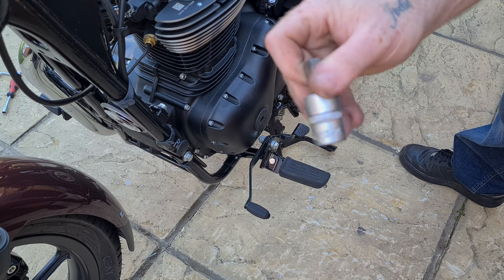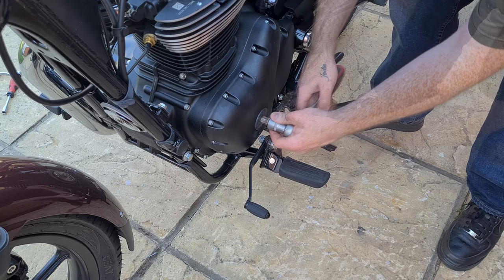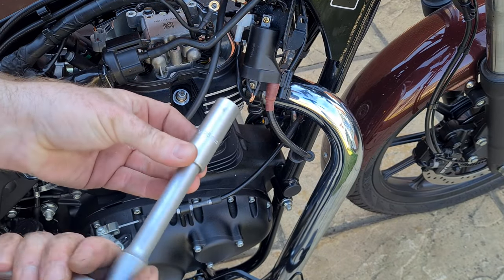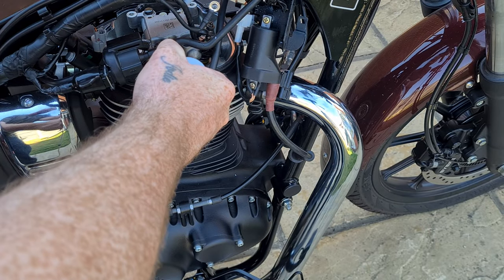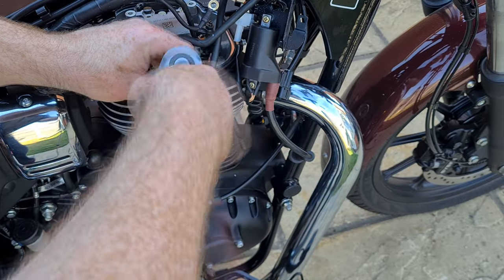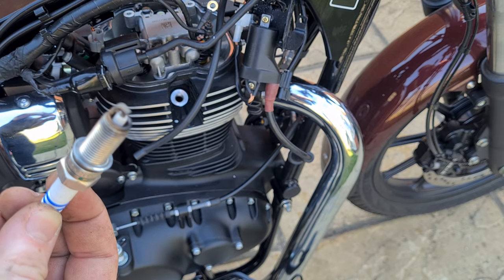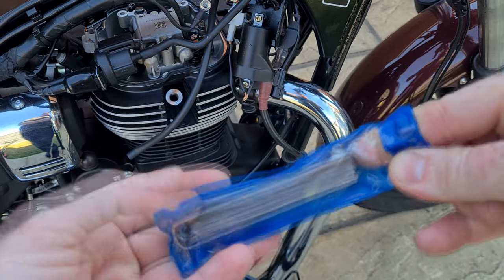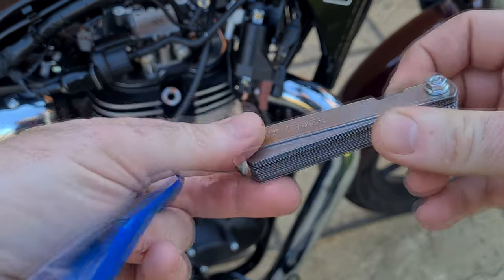Grab a 14mm hex bit and unscrew the crank screw cap. Make sure the seal stays in the screw cap. Remove the spark plugs with a 16mm socket. Check the spark plug gap — it should be between 0.7mm and 0.8mm.